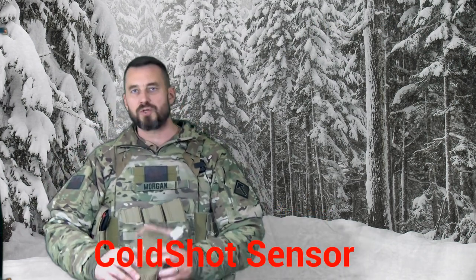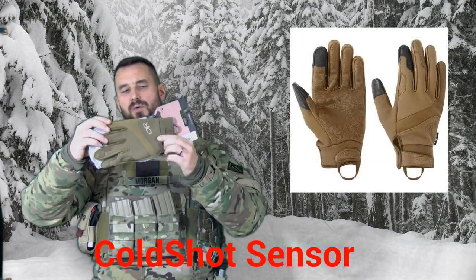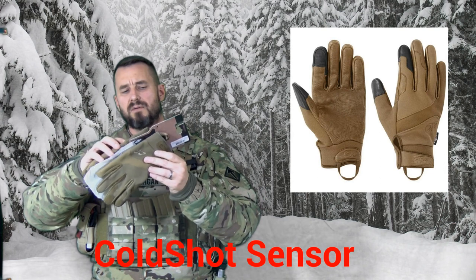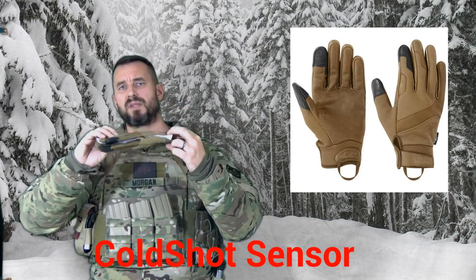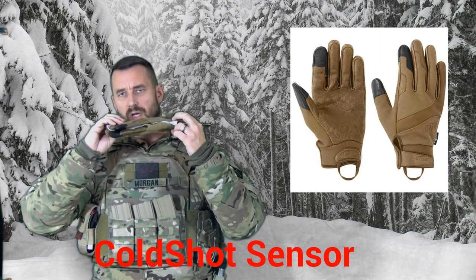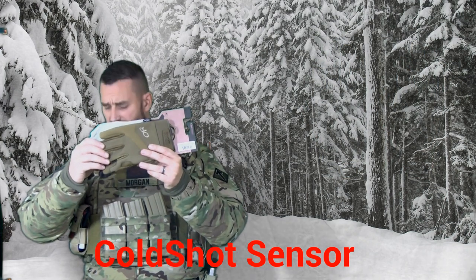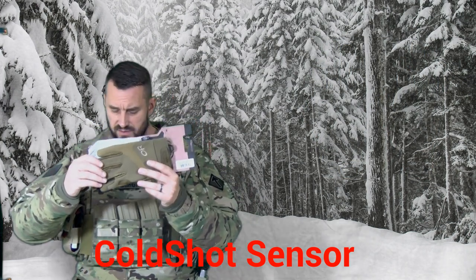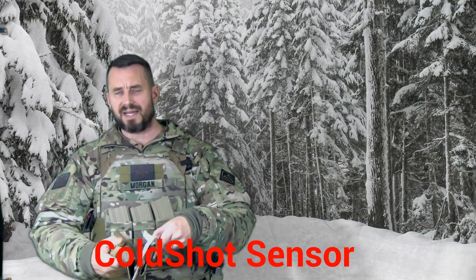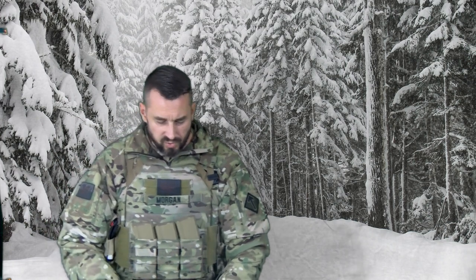Next on the list is the Cold Shot — the Cold Shot Sensor glove. This is not made in the USA. The pricing on this is a little bit cheaper than some of the other Outdoor Research Pro gloves. However, this does have light insulation in it. It's wind resistant, water resistant, and it does have a synthetic leather on it. But again, it is a little bit cheaper price.